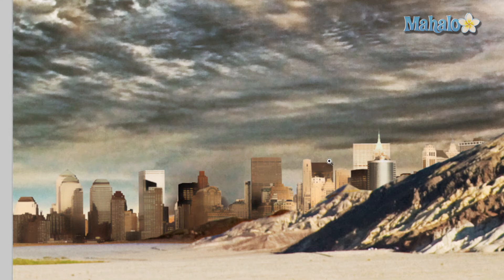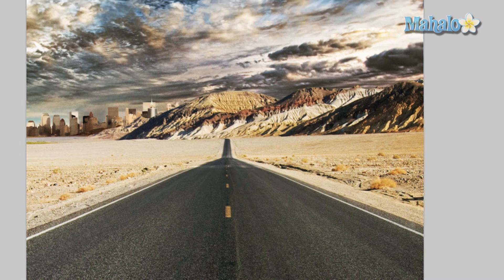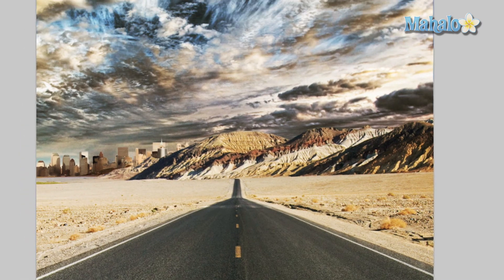Let's zoom out and take a look at the actual thing — you can't tell the difference at all. The cityscape really stands out now and it's colored properly so it looks like it matches. In the next video we're going to start destroying it.